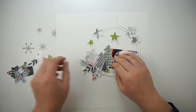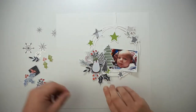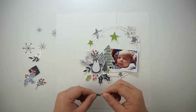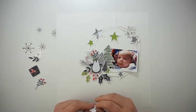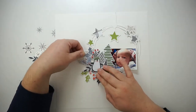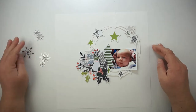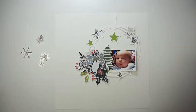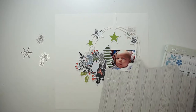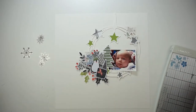I started this project with one of the new cut files for November — the star wreath — and I backed the open stars with some pattern papers and some green papers from one of the exclusive pocket life cards. I'm scrapping a cute picture from my little one, ten years ago, and that picture was taken around Christmas. I totally love that picture because he is the cutest.